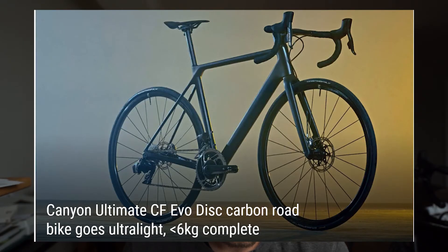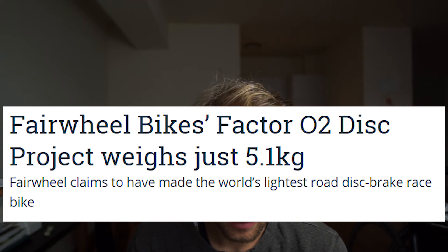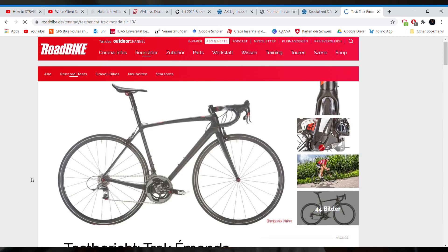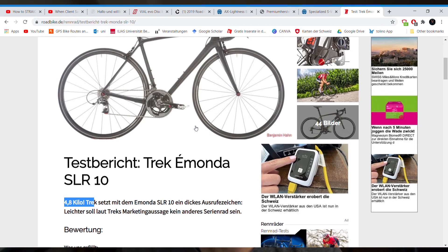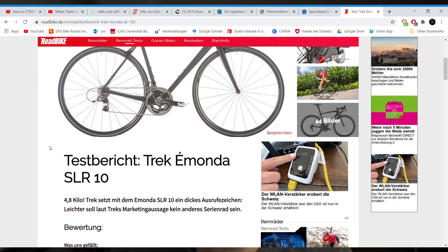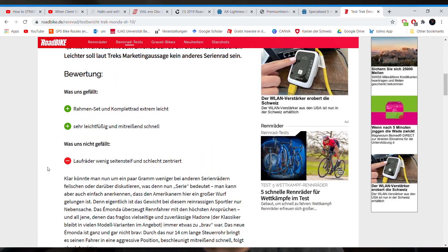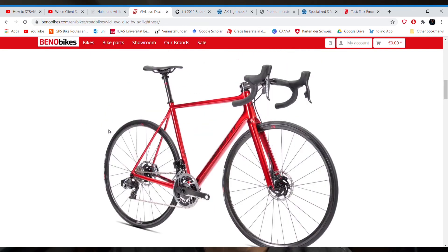Ultralight bikes are not a new thing, but with disc brakes they create the illusion that it's actually a new thing — "look at us, we created this ultralight bike" — although rim brake versions have already been made. The Trek Emonda SLR 10 rim brake version was about 4.6 to 4.7 kilograms, and that was like six years ago. So now we are almost a kilogram heavier and we don't really know if disc brakes are really that big of an advantage. Of course, if you live in rainy terrain with lots of mountains and aren't confident with braking, that's an advantage — but otherwise it's just additional weight. Manufacturers get new things to sell and present, so in the end it's pretty much the same, but disc brakes is just the new thing.